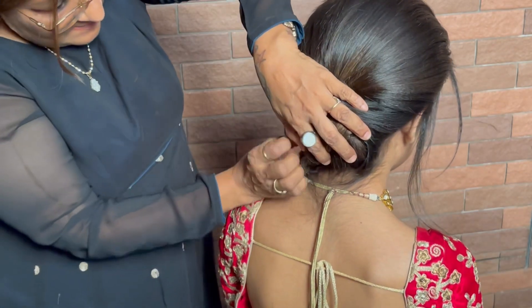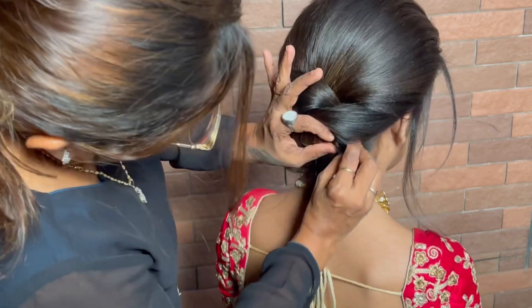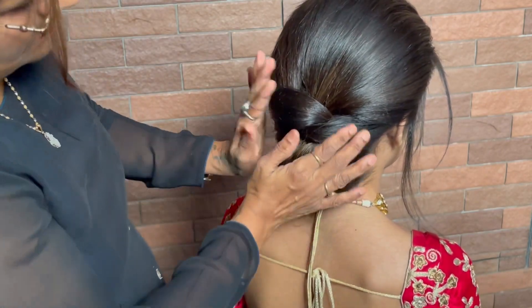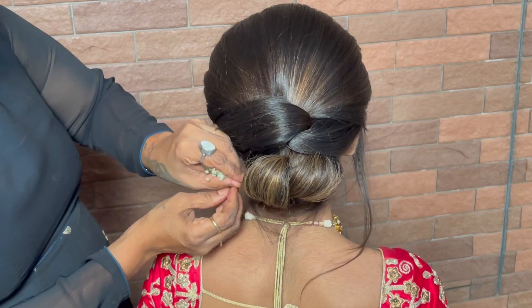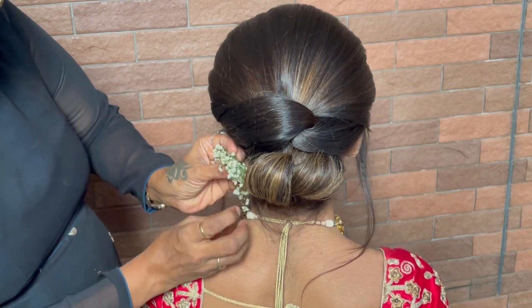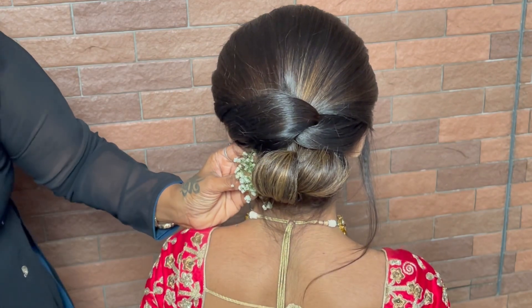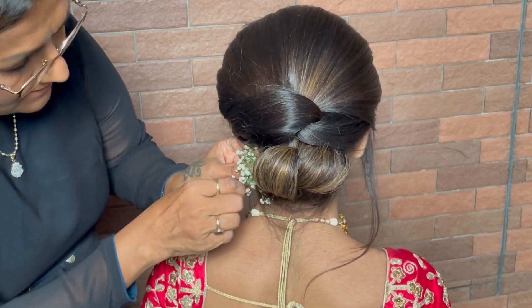Before starting this style, we had done crimping on all the hair. But actually, if you only crimp the front hair, that's also fine — no heavy preparation is needed. This hairstyle is very easy and very quick.